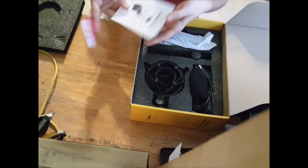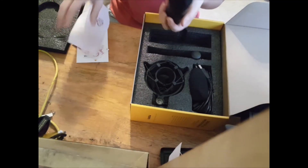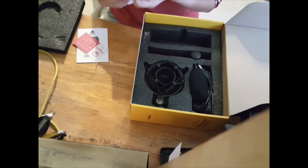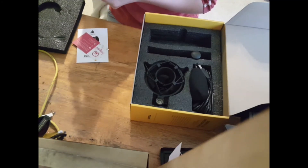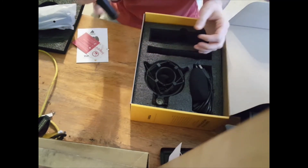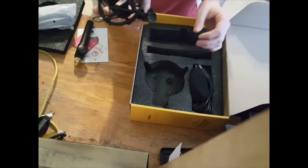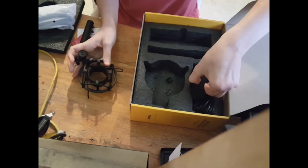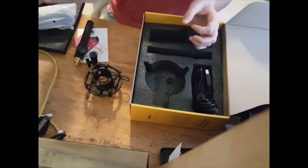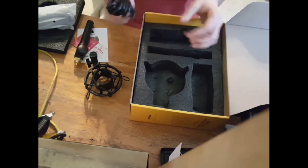Here is the user manual, and here is the actual mic itself. Here is the stand, and here is the foam cover for the mic, and the USB-A to USB-B cable.